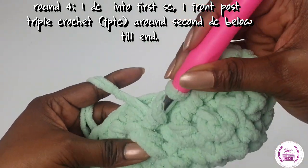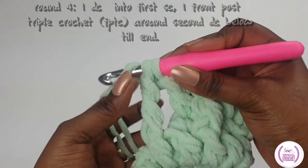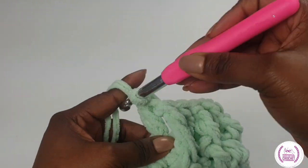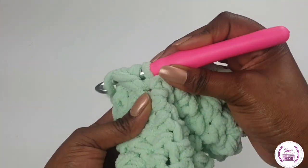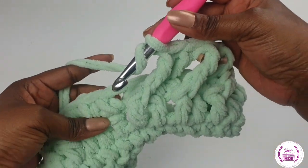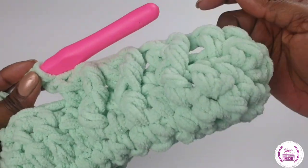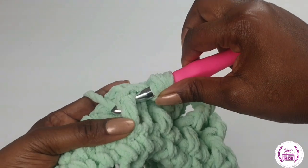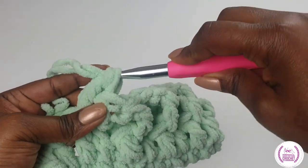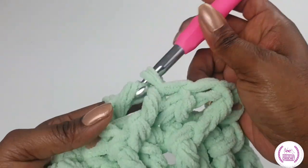Now yarn over — you have three loops on your hook. You're skipping one single crochet and making a double crochet into that single crochet space. Then you go into the next double crochet and make a front post triple crochet. A tip for you: you're going to be skipping the single crochet space that you have behind where you're forming your triple crochet. It's better for you to have a look at it visually at this stage.